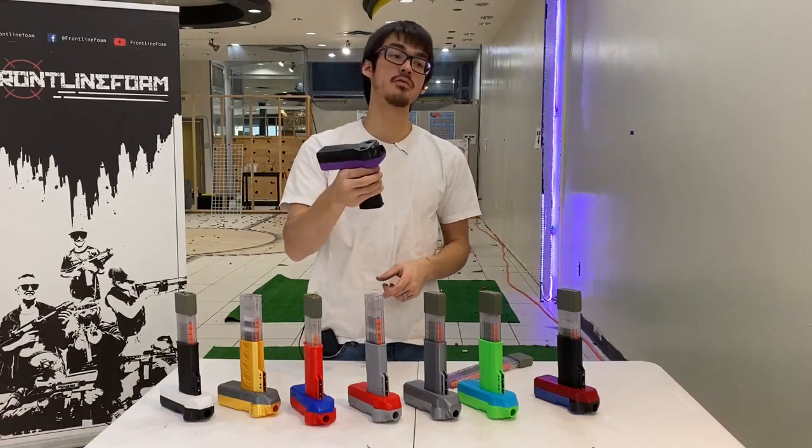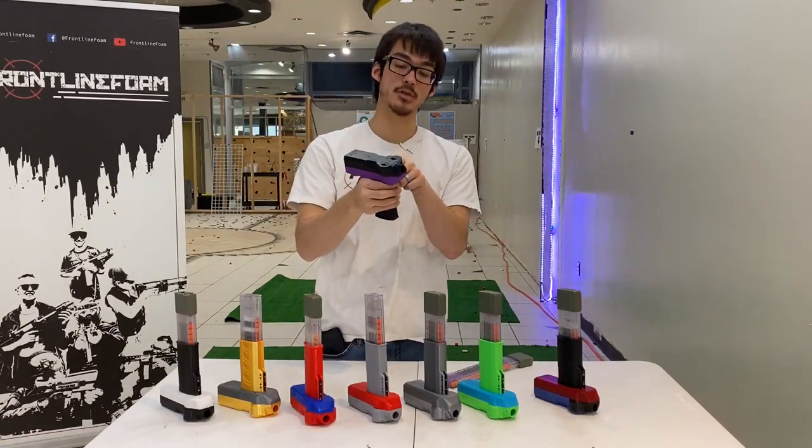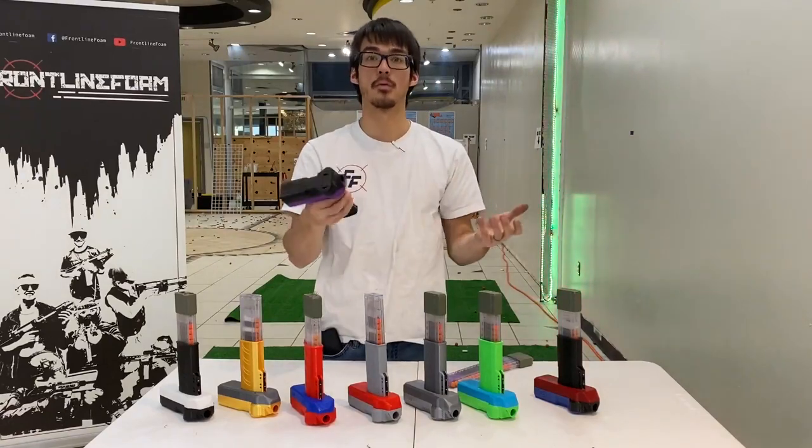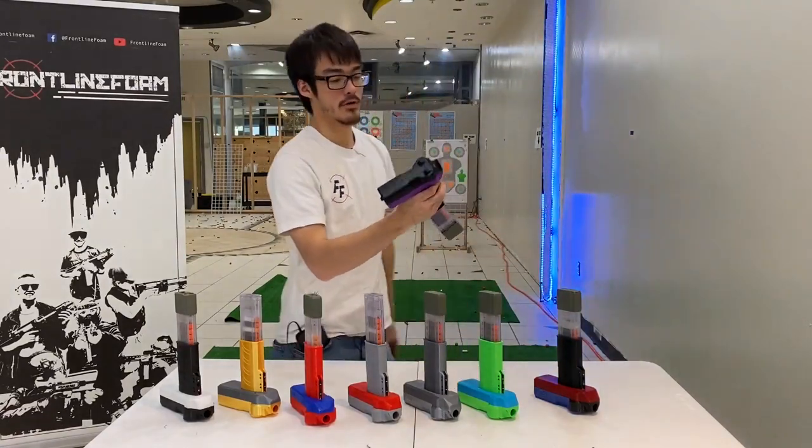If you pull the top trigger too soon, you'll be pushing a dart into the flywheels before they're spinning enough, and you could get a dart jammed in your flywheels and end up blowing up your blaster. Pull the bottom trigger, then the top trigger.